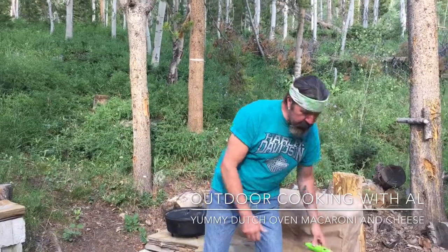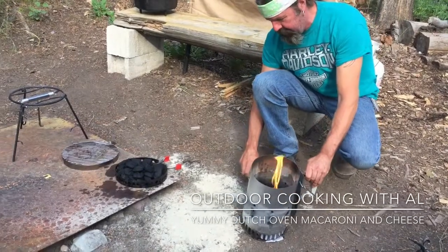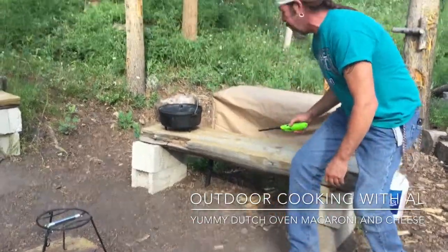We're getting ready to cook some dinner — yummy mac and cheese in the Dutch oven and some hot dogs. I have my charcoal chimney here, let's get these going. Got a little paper towel under there, start the bottom, and then I'm gonna use the flip grill for our hot dogs.